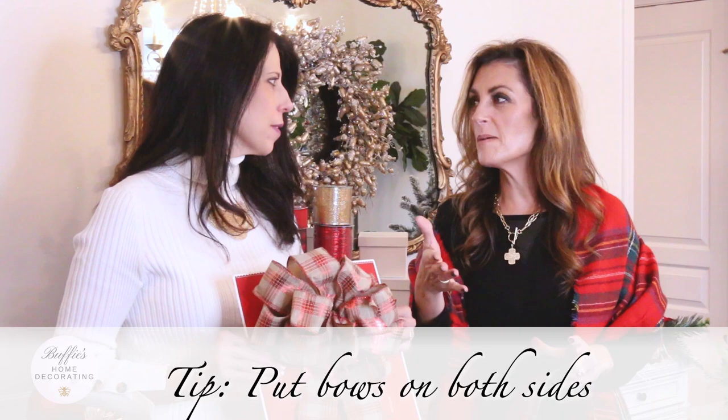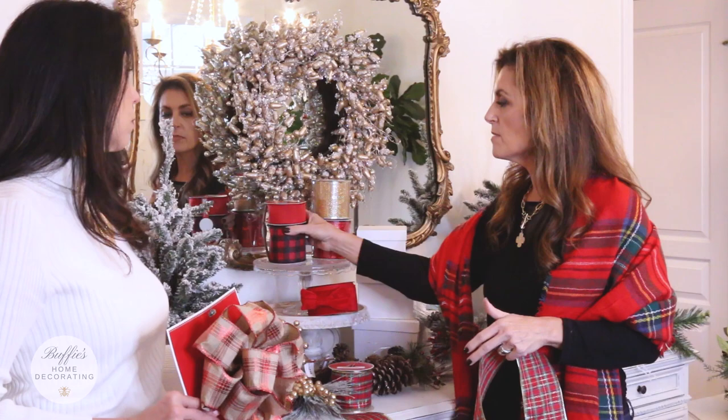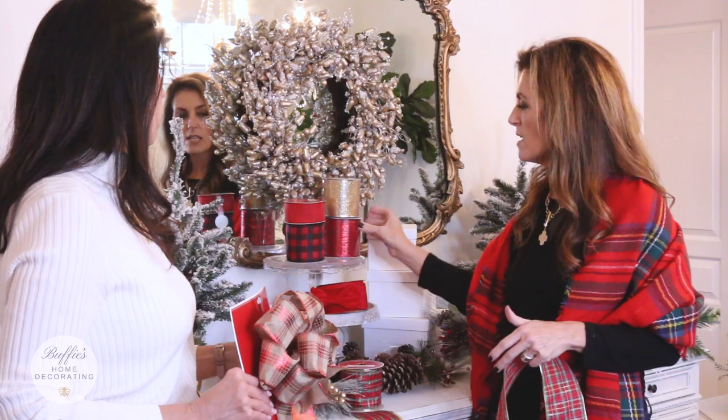Another thing she found at Walmart — true Christmas red velvet ribbon, under the Holiday Time label, 18 feet of velvet ribbon, really pretty. Red always pops on wreaths, doors, and mailboxes. But there's no rule about decorating your mailbox — it's your personal style. She also found this really cute buffalo plaid, some glittery gold, some glittery red, and kind of a linen look — you can mix them all for your own personal style. I love tartan plaid and have been a fan of it for years.